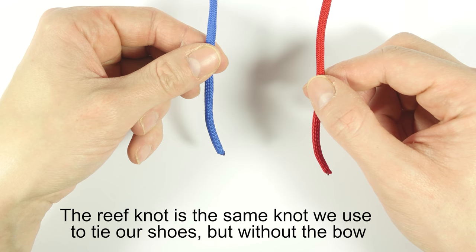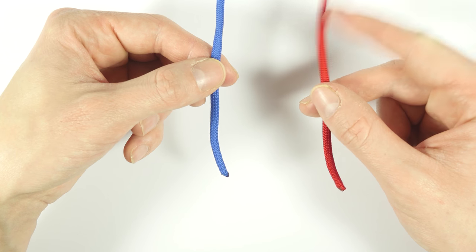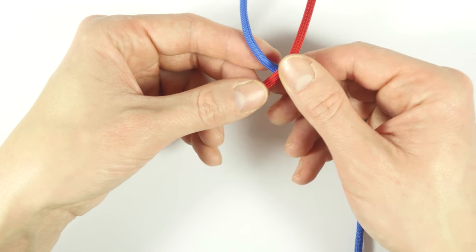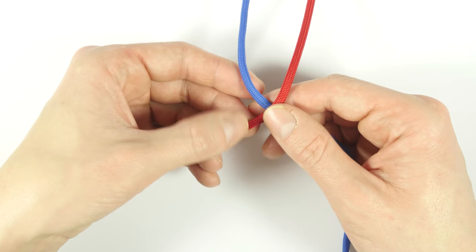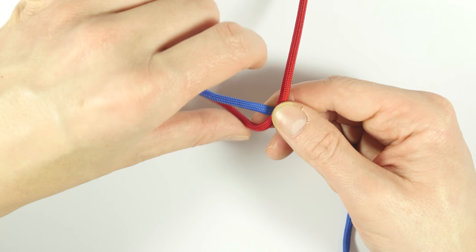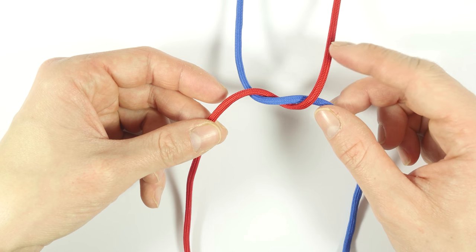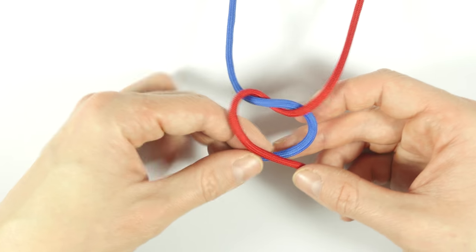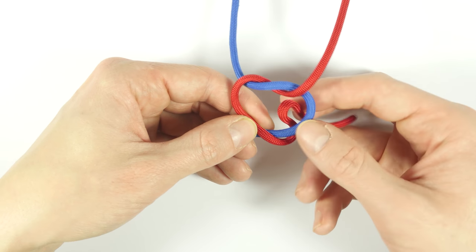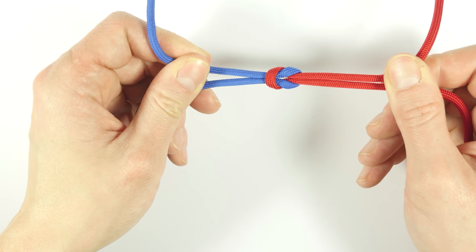Before we move on to our project, let's repeat the reef knot to make our job a bit easier. I have 2 strands here, and I'm going to pick up the right one. I'm going to place it over the left one, essentially just crossing the 2 strands. Now using the same strand, so the right one, I'm going to wrap around the left one, coming bottom up, like this. Using the same strand, so the right one, I'm going to go over the left strand, like this, then wrap around the left strand, coming bottom up. Tighten up, and what you get is a proper reef knot.